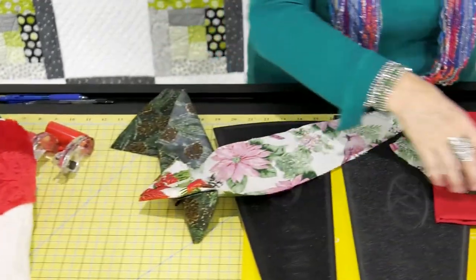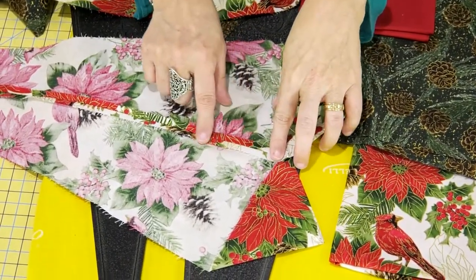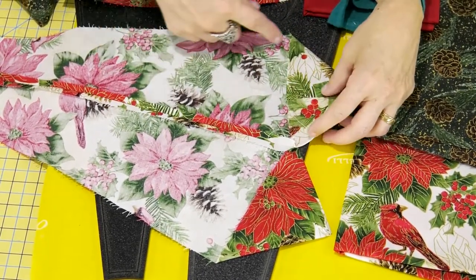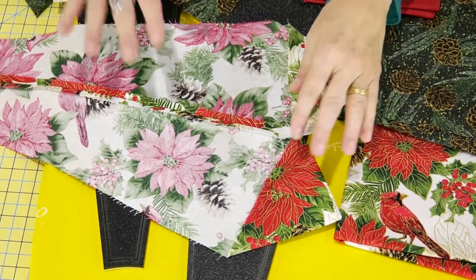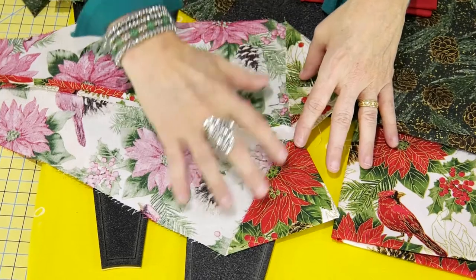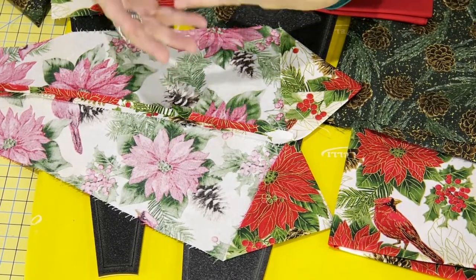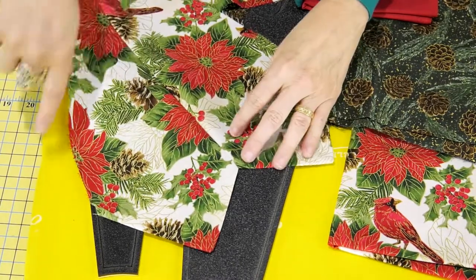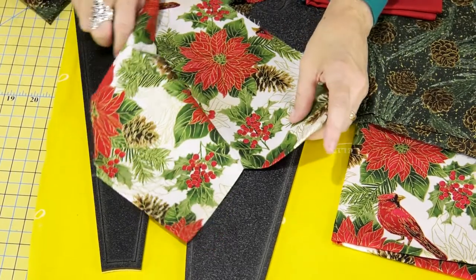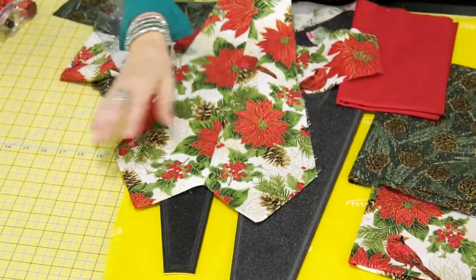This is what you'd do for a prairie point edge — sew the pieces up, then use a seam assist tool and open up your seams so the only raw edges are along the bottom. Once all your pieces are sewn all the way around, lay your backing and batting underneath and stitch it down. You could continue with circles every two inches around for a really pretty look.